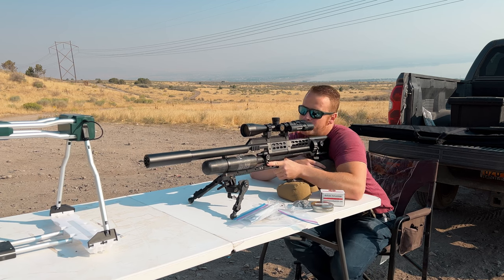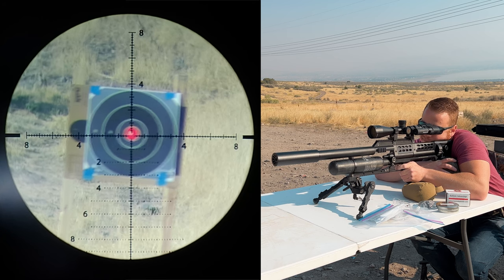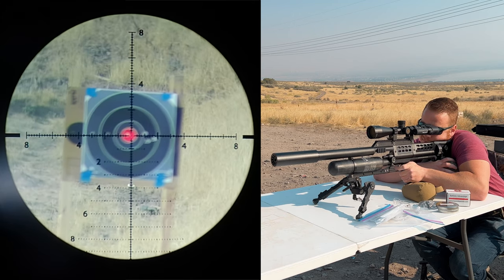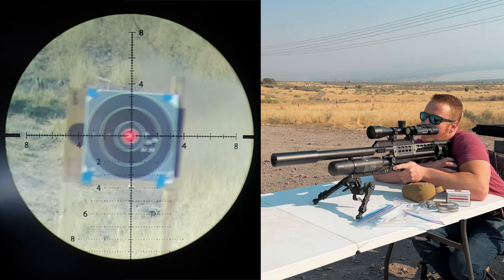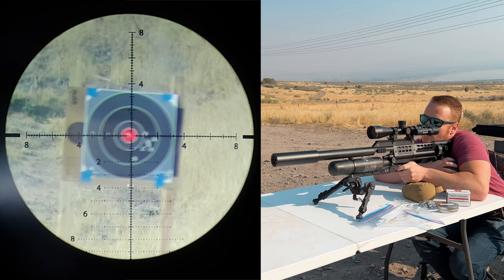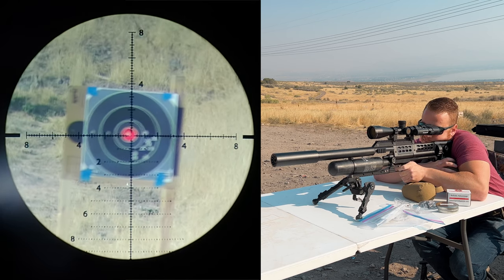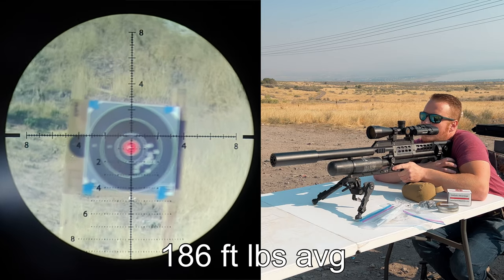Special thank you to Pro Slugs for sending these out for testing. Chronograph readings are coming in at 937, 910, and 901 feet per second. You'll see the group spread out initially because the tune isn't dialed in for the lighter 109 grain slugs. As I continue shooting with some rapid fire near the end, the group starts getting tighter — there may be a little curve on the regulator, but more than anything I think I just need some heavier slugs.